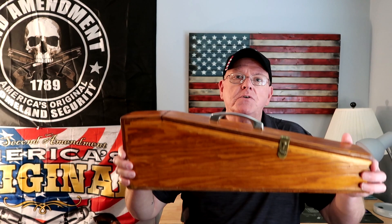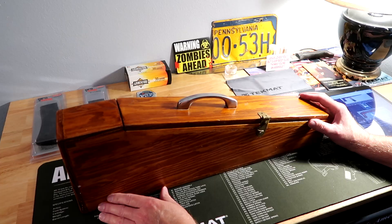How's it going everybody and welcome to another Workbench Wednesday on the Boomer Tactical Channel. It's time to show you guys what's inside this case, so come on over to the workbench and we'll take a look at what's inside the box.